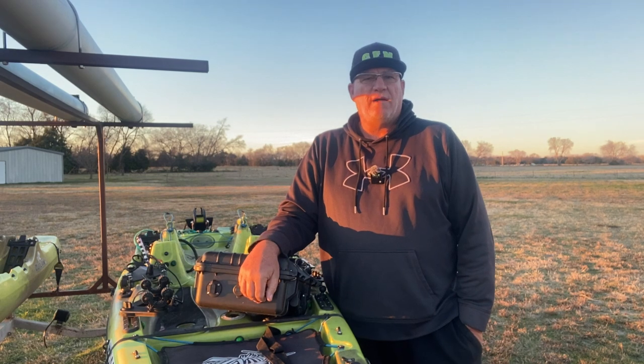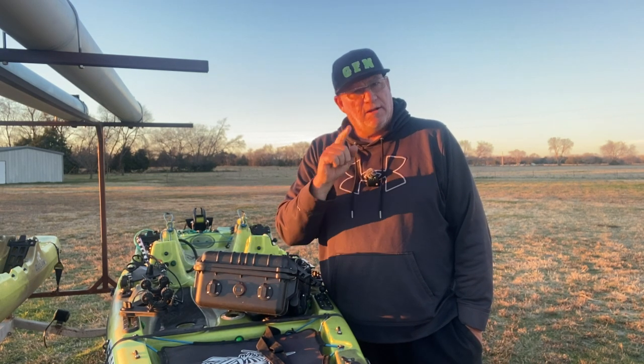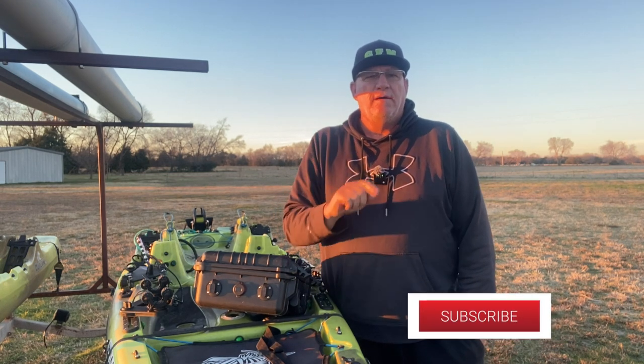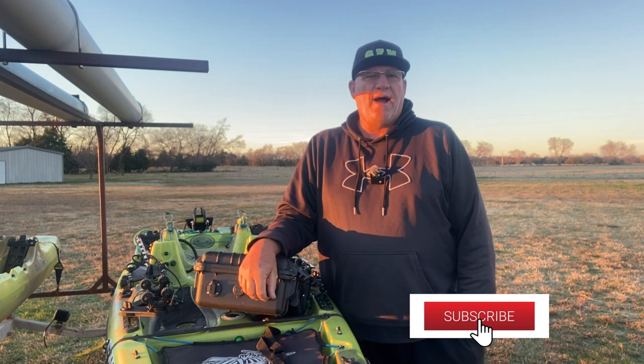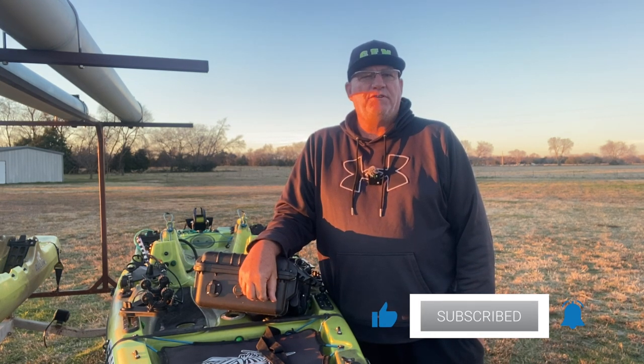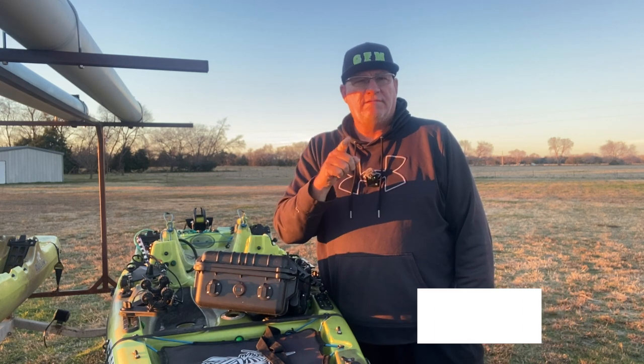I hope this helps you out. If you have any more questions like this, feel free to shoot me a message. Don't forget to give us a thumbs up, like our channel, subscribe, and drop us a comment. Until next time, I'm John with Greenfish Nation and I want to wish each and every one of you tight lines.